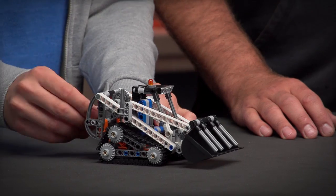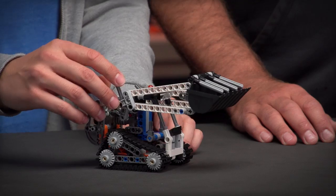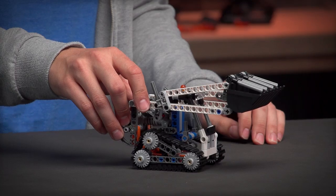From the functions I would like to highlight the raising and lowering boom, and you can also operate the grabber and the bucket independently like this. The detail we are really proud of are the smooth moving tracks as well.